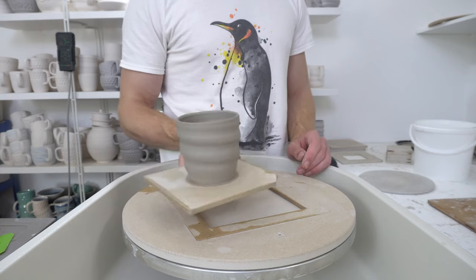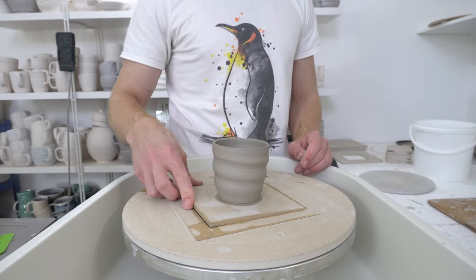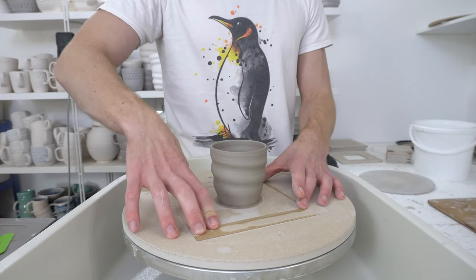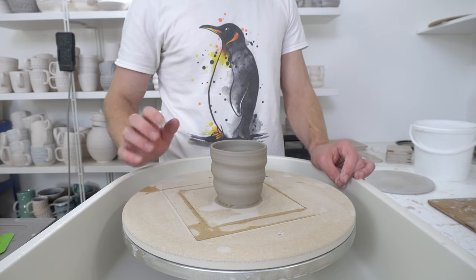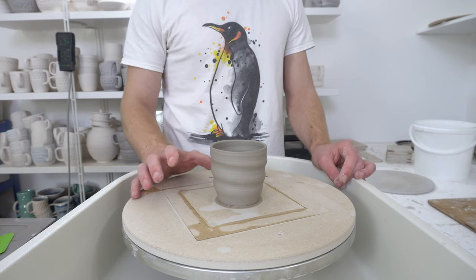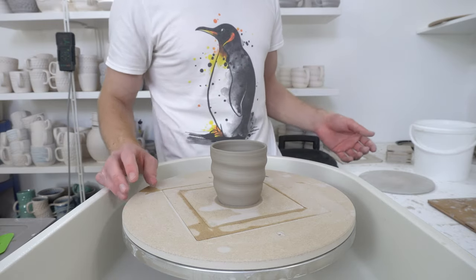This is a piece I threw yesterday. My general workflow — the way pieces go through the studio — is that I throw them one day and then leave them to dry on the bats. This is a Harley Russian doll bat system. I let them dry on the bats overnight, relatively enclosed.